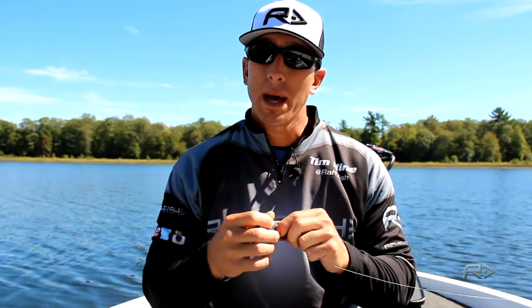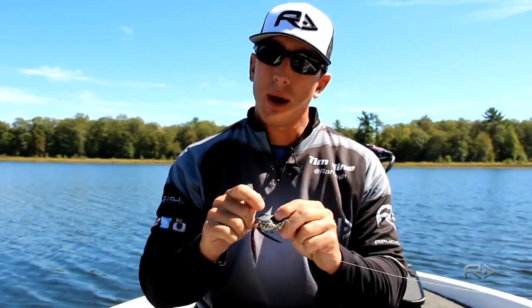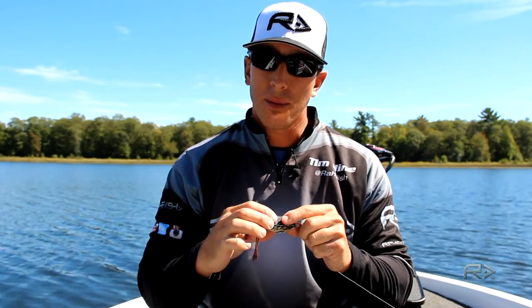Secondly, I always bend the hooks up just slightly. I find that when you bend the hooks up just a little bit with a pair of pliers, away from the body, it gives you a better hook-up ratio.